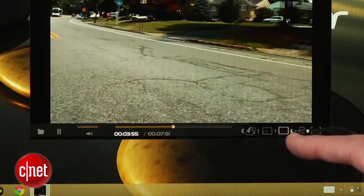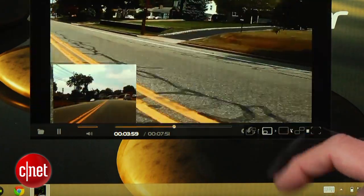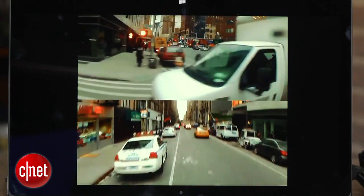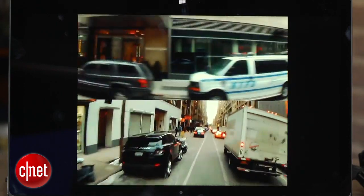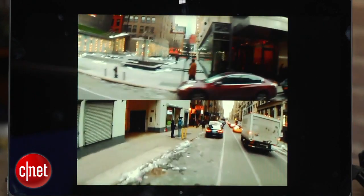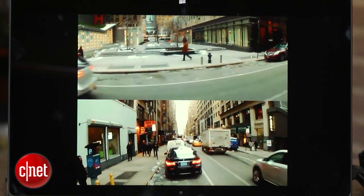The camera does come with viewing software which lets you do picture-in-picture or view just one camera, but it has no editing features and can't export the videos in these other views. Video quality is okay — good enough for posting to sharing sites — but it's soft and lacks detail, and you definitely don't want to use it in low light.